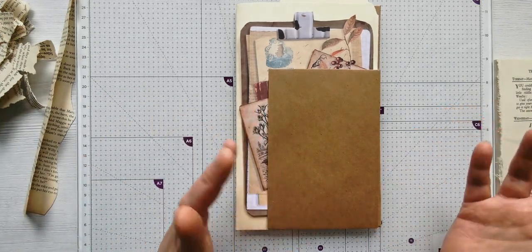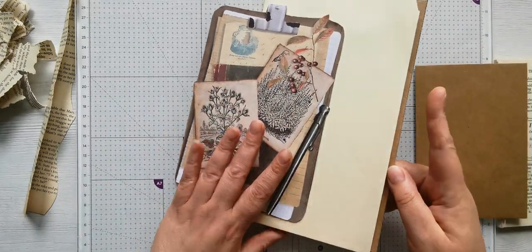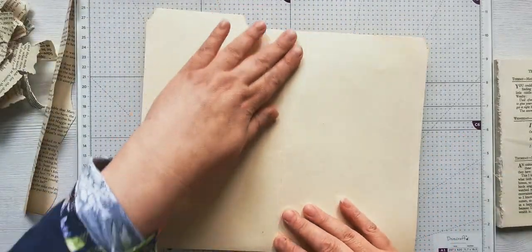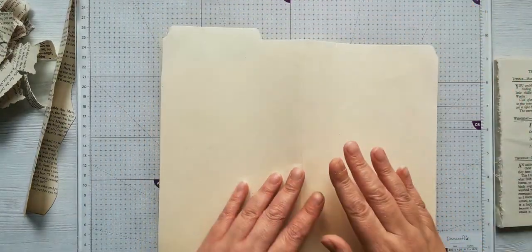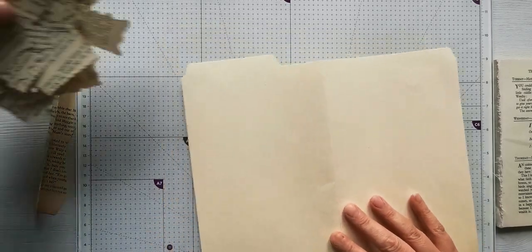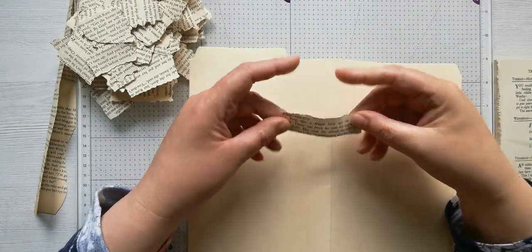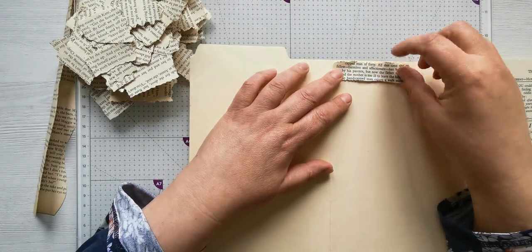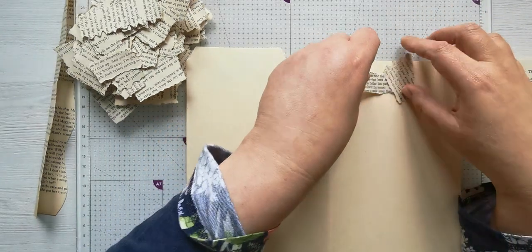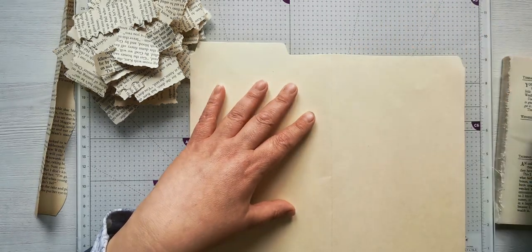What I wanted to do - I saw this a long time ago before I'd even started making journals - it was a video that Izzy B did on her channel. She covered a whole TN in just ripped up bits of paper, adding them going different ways, overlapping slightly, so the whole thing was covered. Then I think she put Mod Podge on or something. So that's what I'm going to do.